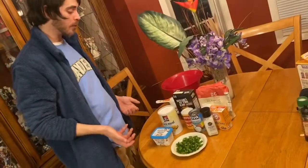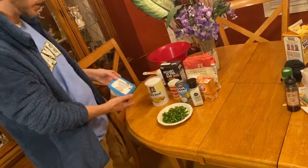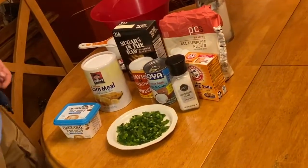We're going to make the jalapeño cornbread. Of course we've got jalapeños, cornmeal, some plant-based butter with almond oil, some raw sugar, baking soda, baking powder, coarse flour, coconut milk, a little bit of salt.